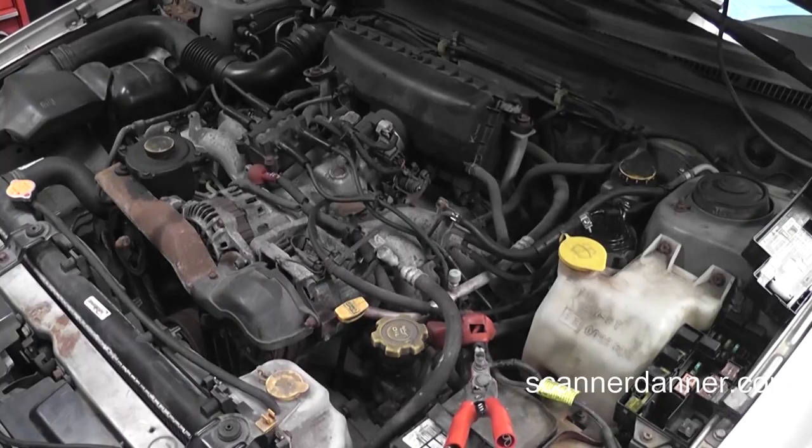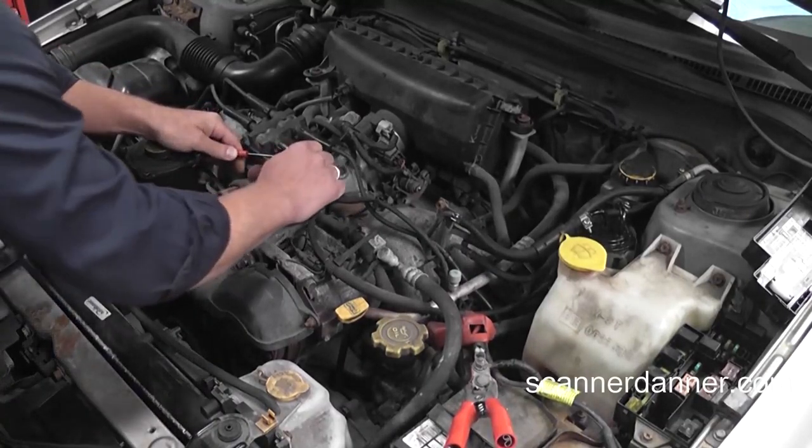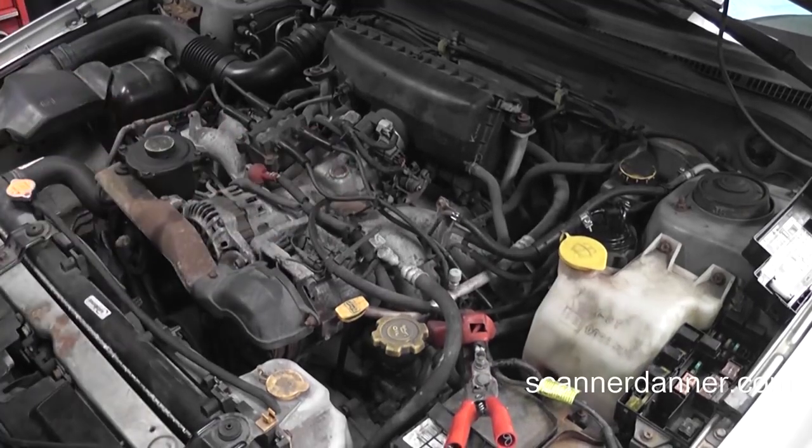Don't try to crank it yet — just turn the key on. That is a very good sign. I heard the fuel pump run. I don't hear the cooling fan running. I don't hear the pulsing under the hood. Let's pull this plug wire off. Awesome — we've got the key on and we don't have any spark occurring at the ignition coil. So far so good.